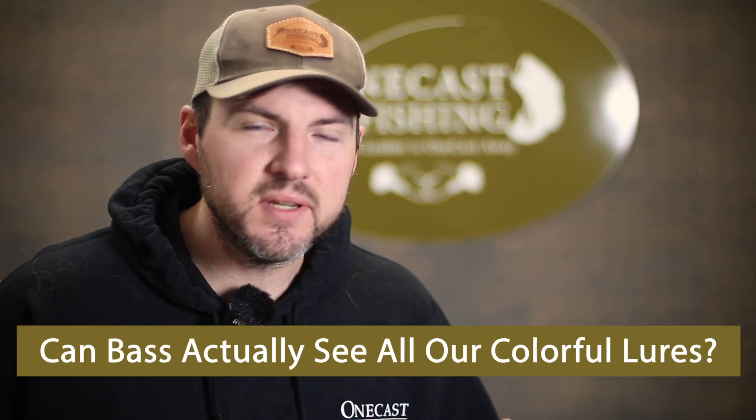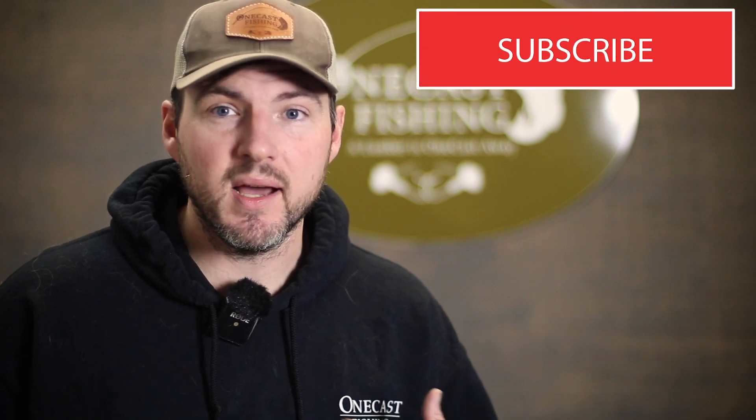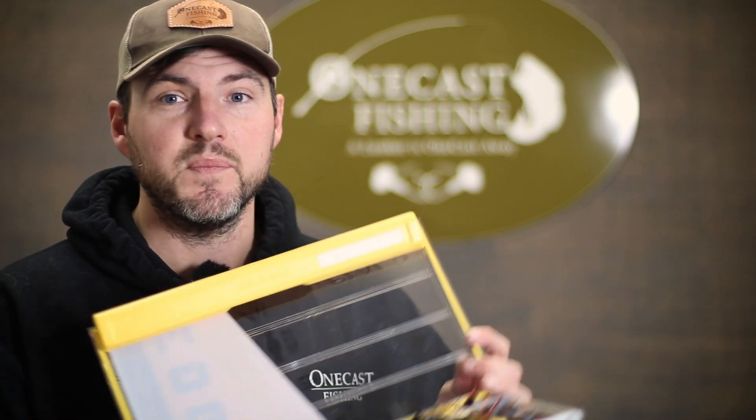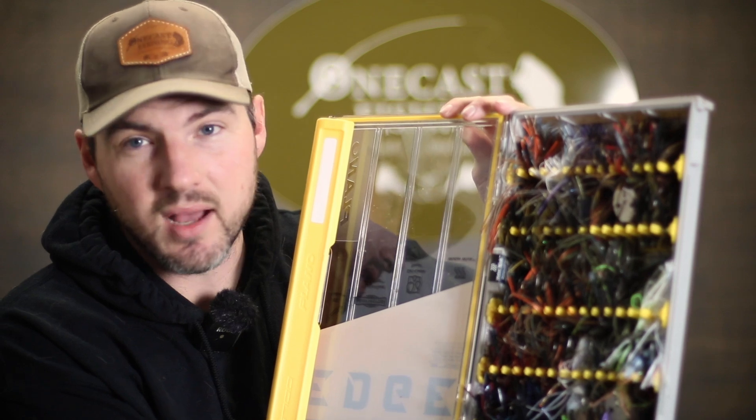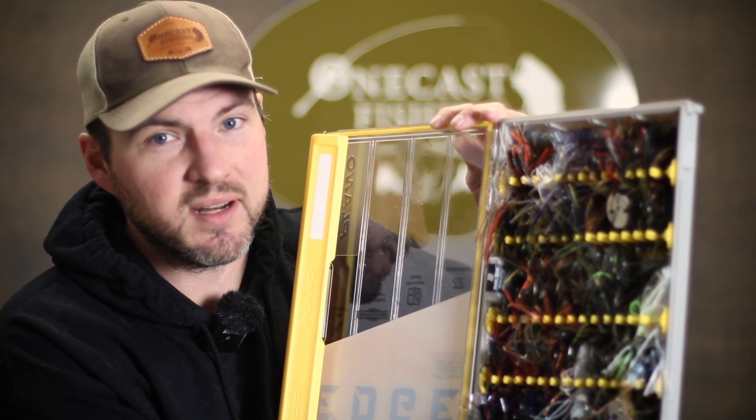Can bass actually see all the different lure colors out there? Welcome back to OneCast Fishing — my name is Ben. If you're like me you've got a jig box with every single color under the rainbow and every single shade of that color, and if it's not jigs it could be soft plastics, crankbaits, or whatever bait you like to throw.